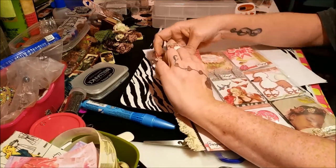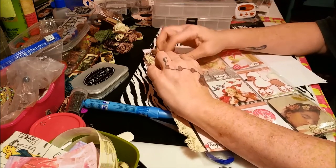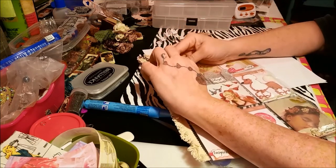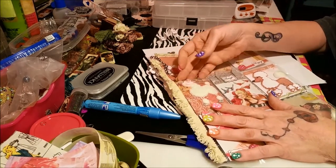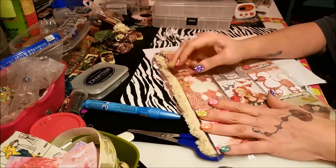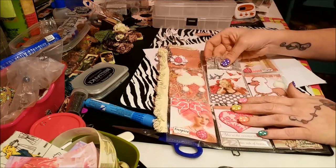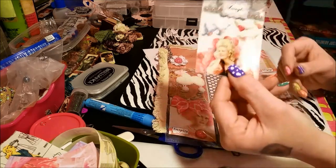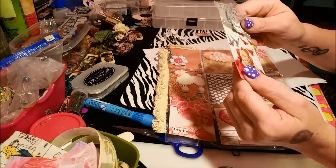My dog Tigger is a poodle — he's a black poodle. I used to have a white poodle too, I've had a bunch of different color poodles. And this one says 'laugh' and it has trim and it has a really cool picture.